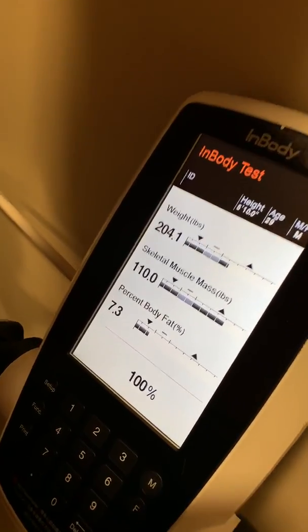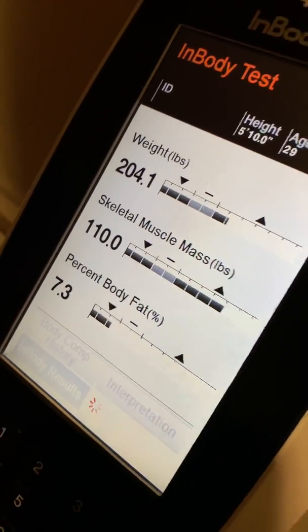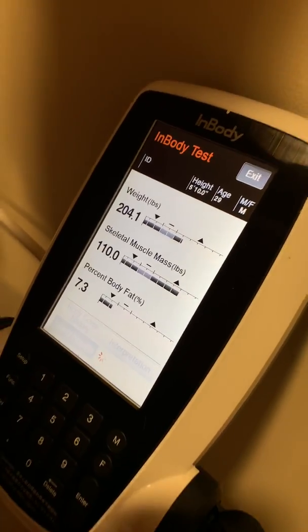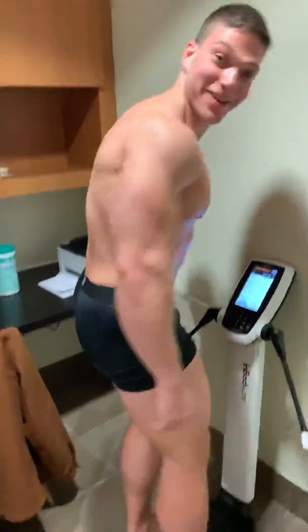The test is completed. After this, we're going to get a nice printout where you'll get a really in-depth look at how that lean mass is broken up within his torso, legs, and arms. That's pretty cool.